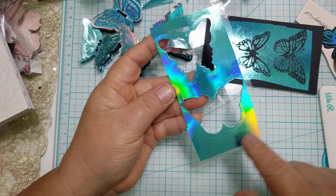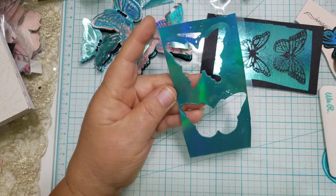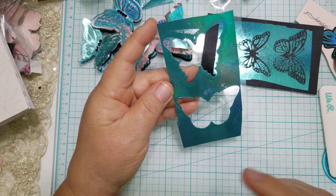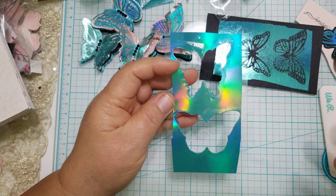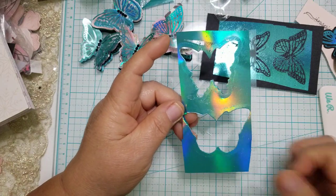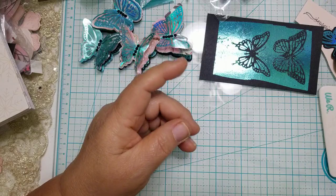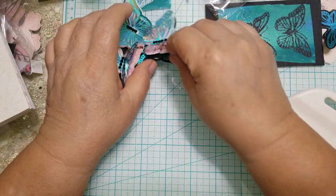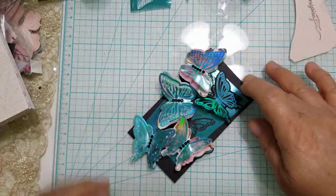One thing I noticed: when I ran the acetate through my Impress Mini it didn't cut, but when I ran it through my Big Shot it cut just fine. If it doesn't work on one machine, try another — most crafters have more than one machine. I still need to package these up; I love the way they turned out.